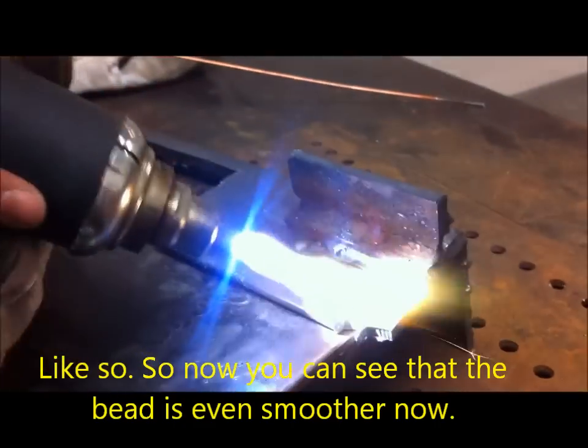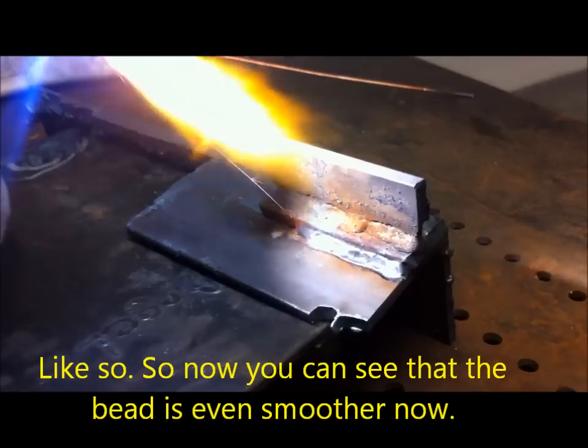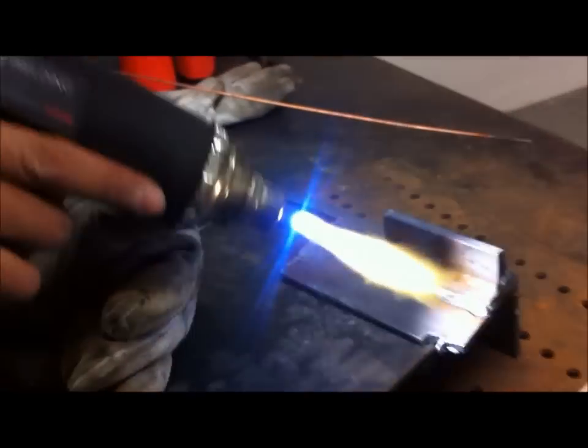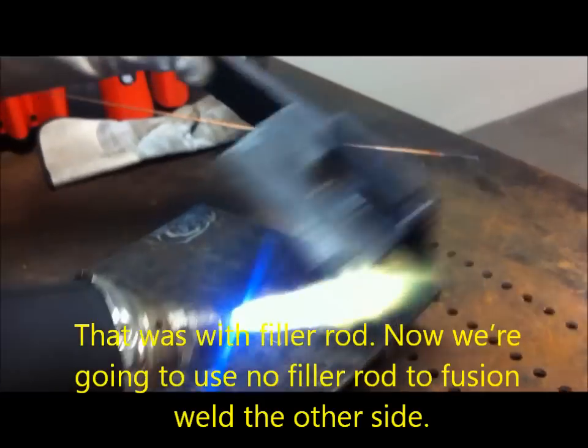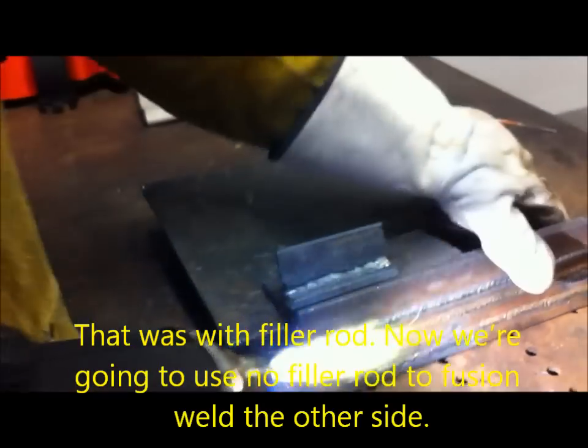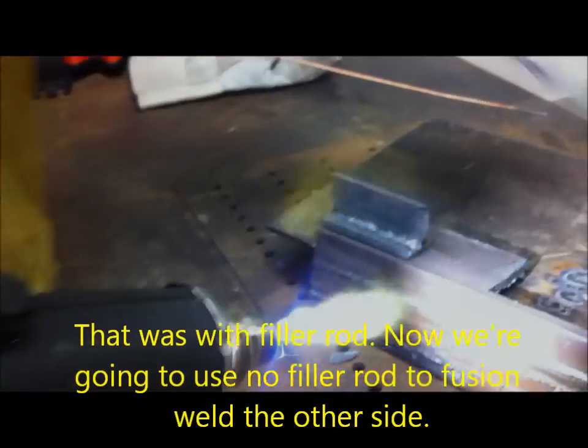Now you can see that the bead is even smoother. That was the filler rod. Now we're going to use no filler rod to fusion weld the other side.